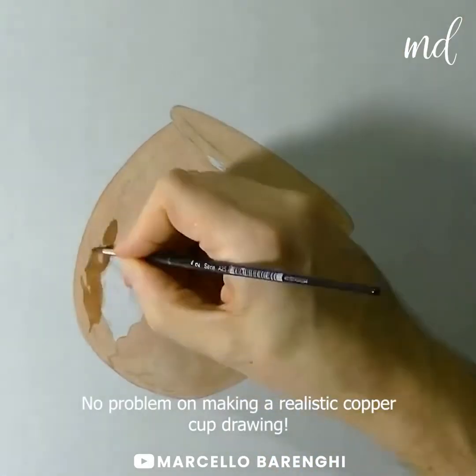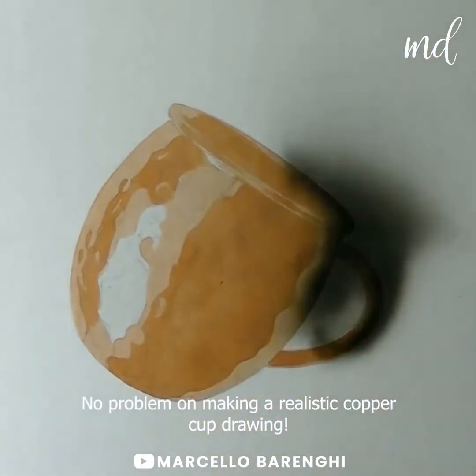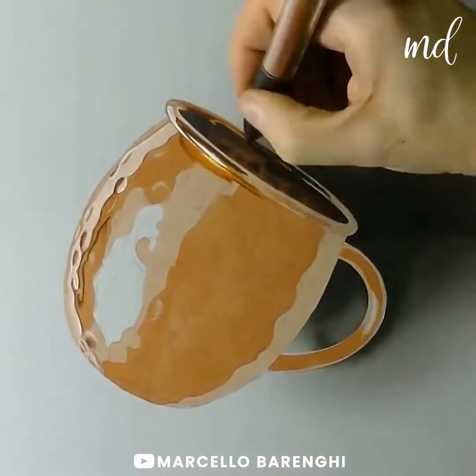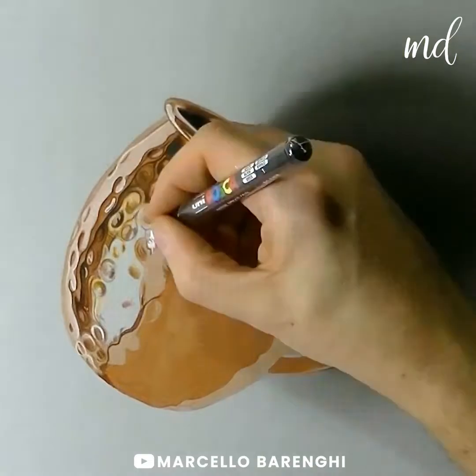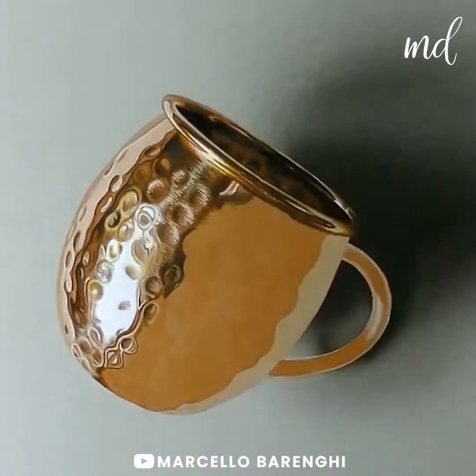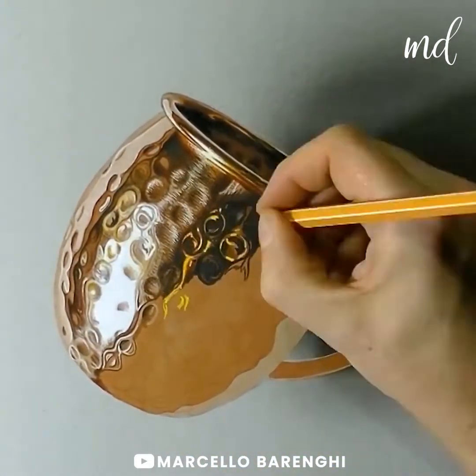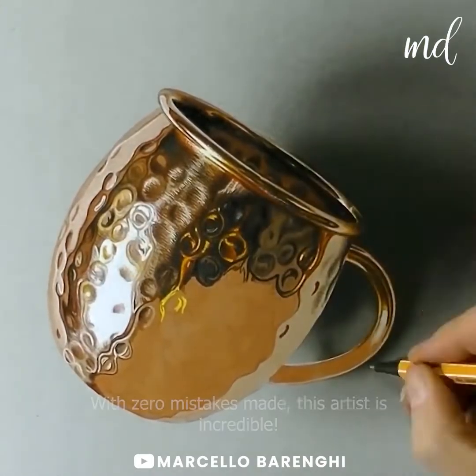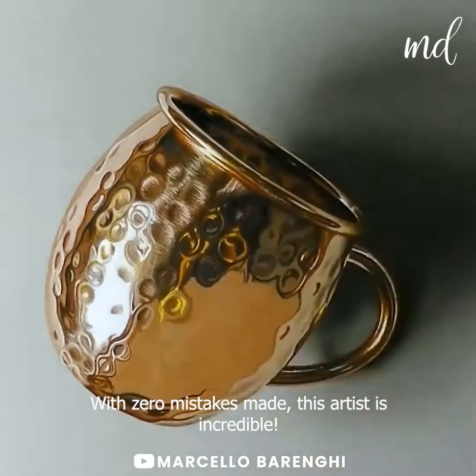There is no problem making a realistic copper cup drawing. Just like a visual ASMR for our eyes. With zero mistakes made, this artist is incredible.